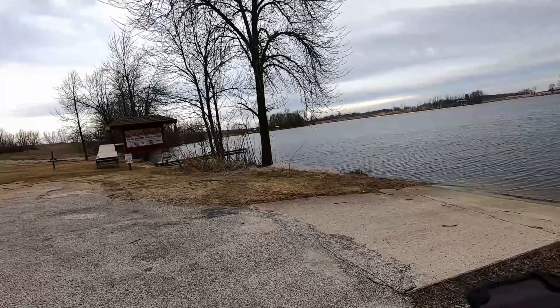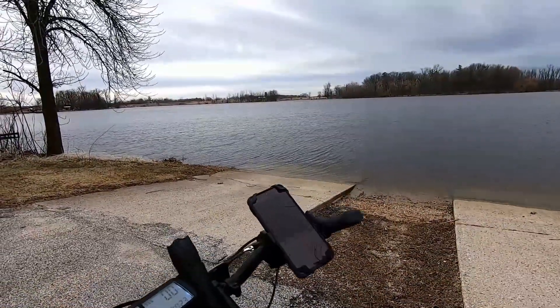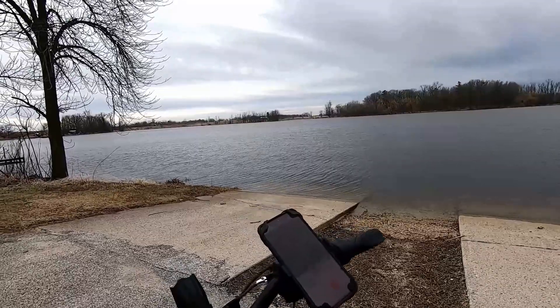The GoPro itself is going to die real quick here, so you guys aren't going to be able to enjoy the last little bit of the run. I'll fill you in on all the stats once we're all done.